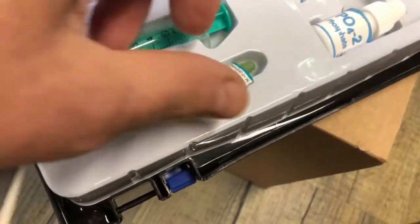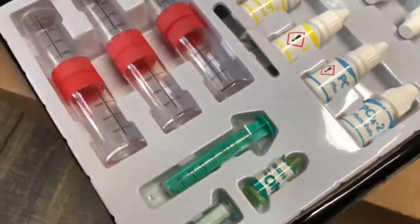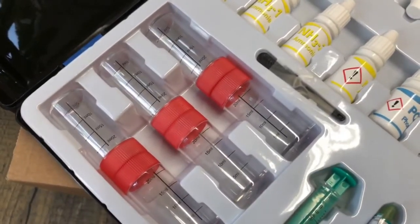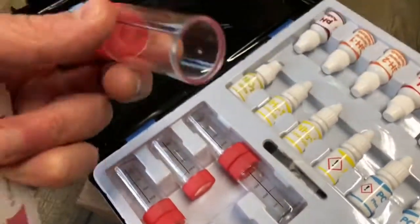The kit contains 12 bottles with fluid for the different tests, two powders — one for nitrate — and six nice cuvettes, a little spoon, and it all looks very proper.